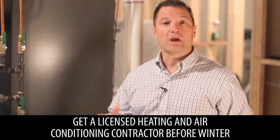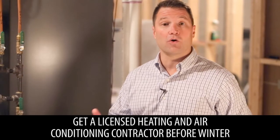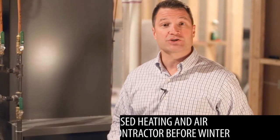An important part of everyone's home headed into winter is going to be the furnace, or if you've got hot water heat, the boiler system. We always recommend getting a licensed heating and air conditioning contractor over prior to winter to make sure that the furnace or boiler system is operating at peak efficiency, so you save on those heating costs throughout the winter.